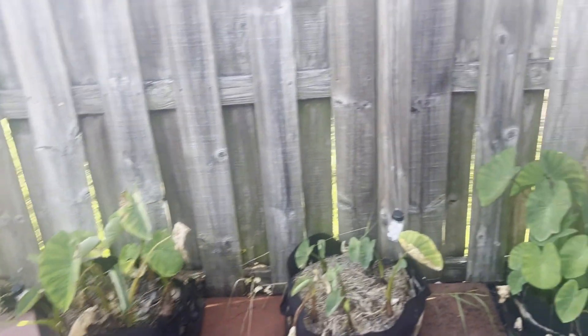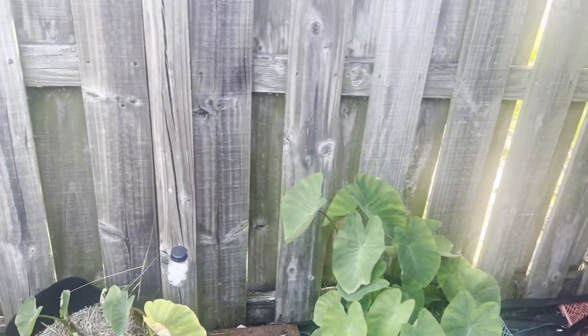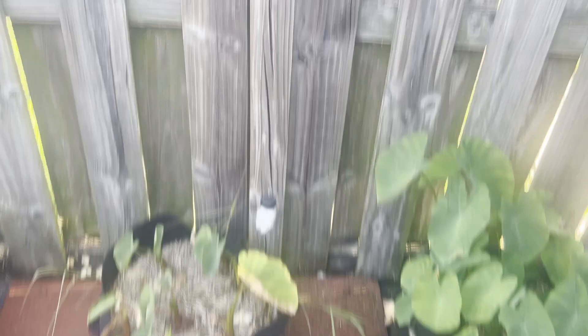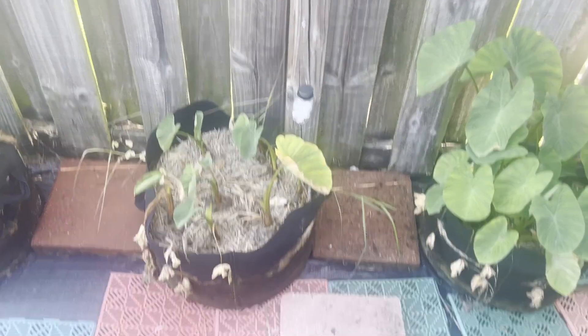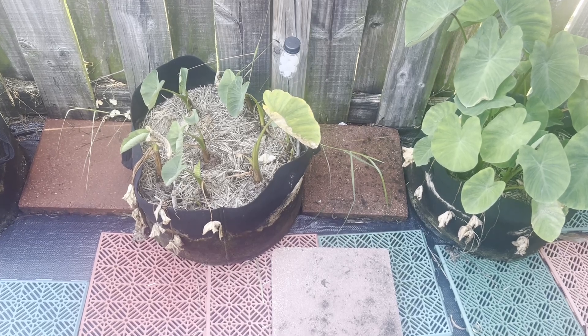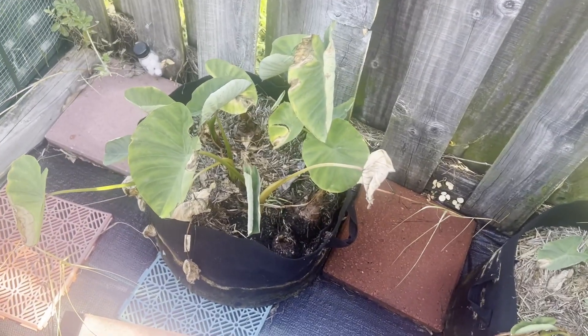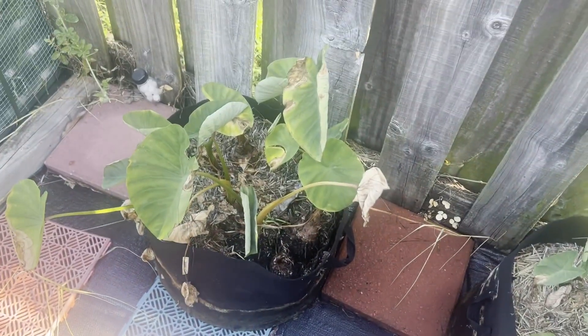I came over to my yams to water them, and every time I water them there's this cloud of white dust that comes out of them. Let me do a little bit more investigating and see what's going on.